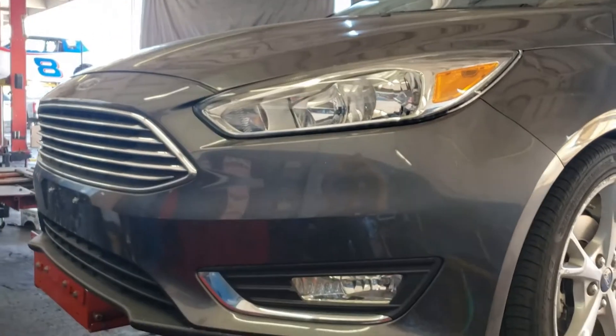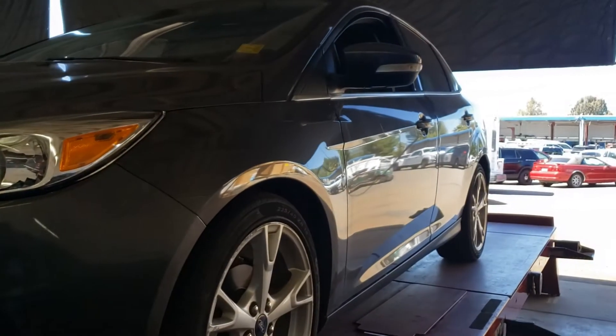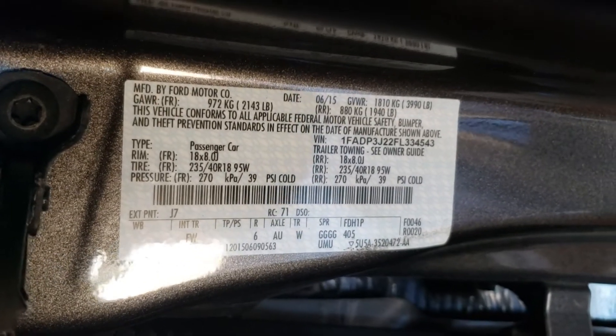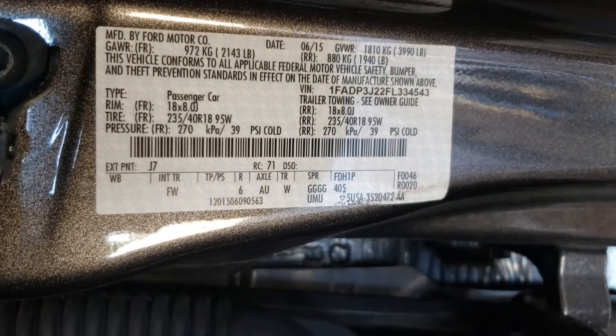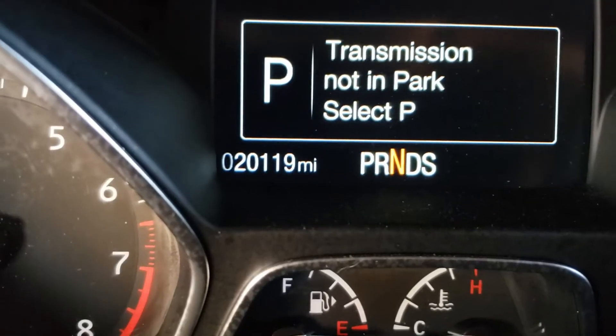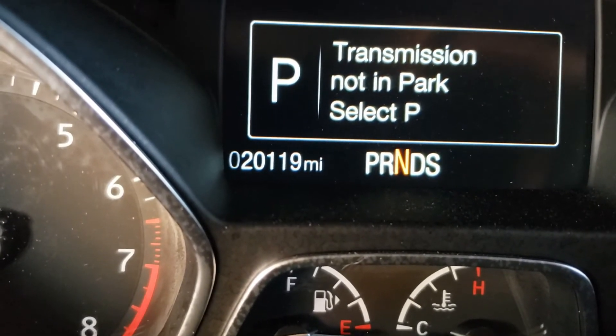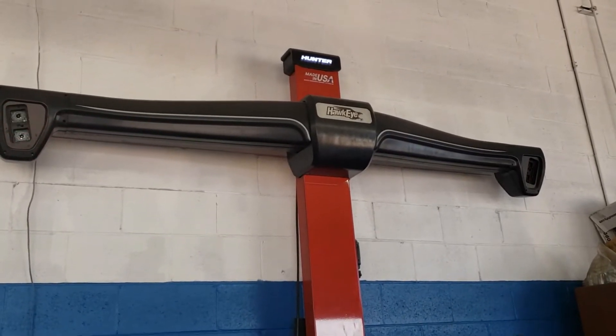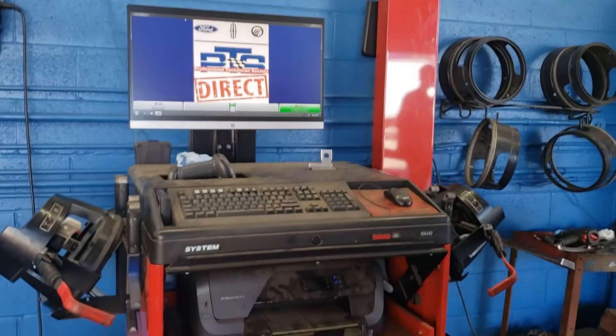We're going to do a wheel alignment on a 2015 Ford Escape. There's your VIN tag for your TAS sheet and she has 20,119 miles. We're using the Hunter Hawkeye wheel alignment system.